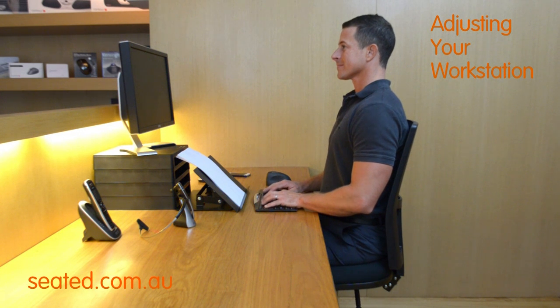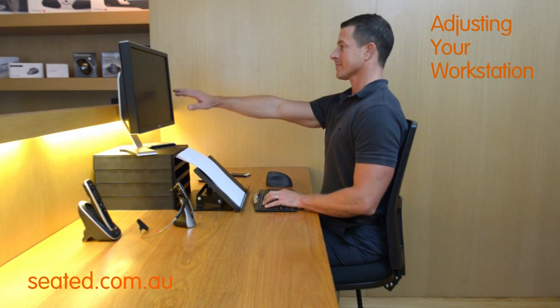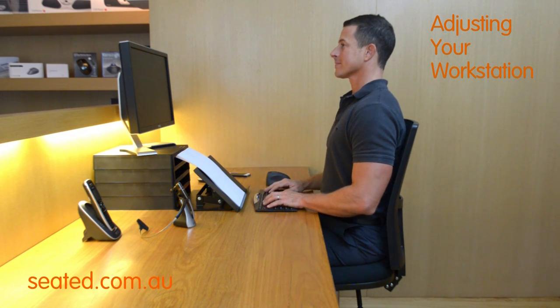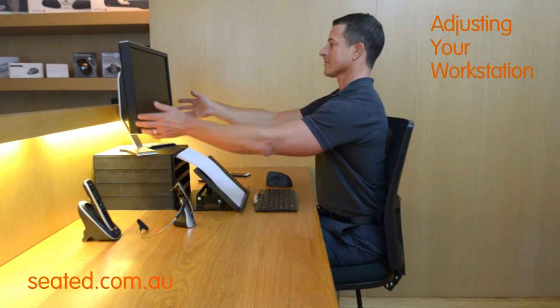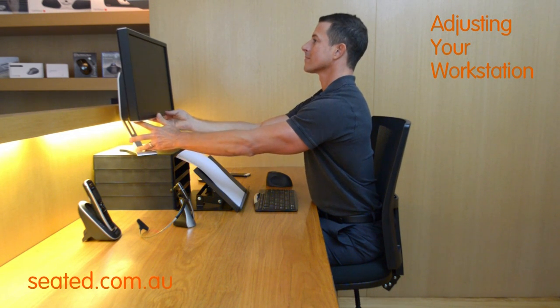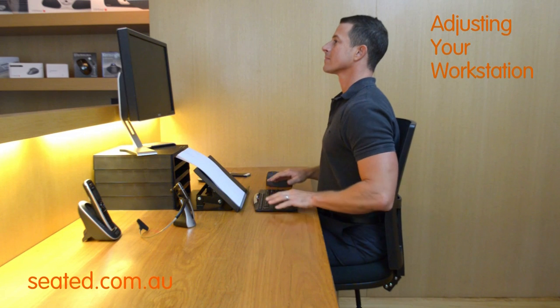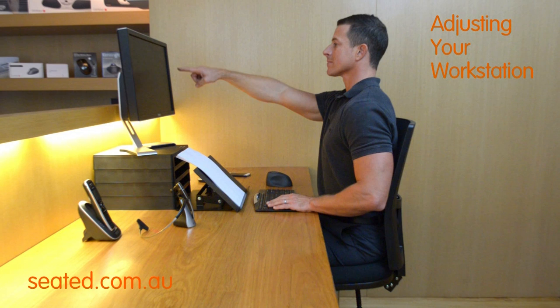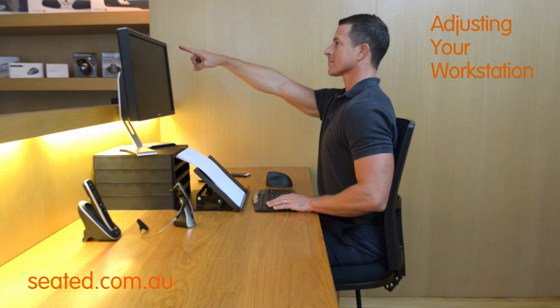Your monitor should be about an arm's length away from you, allowing for different levels of eyesight. The monitor should be adjusted so that your eyes are level with the top third of the screen. Your head should stay level when looking at the screen without tilting forward or backwards, only allowing your eyes to flick from the top line of the screen to the bottom line of the screen.